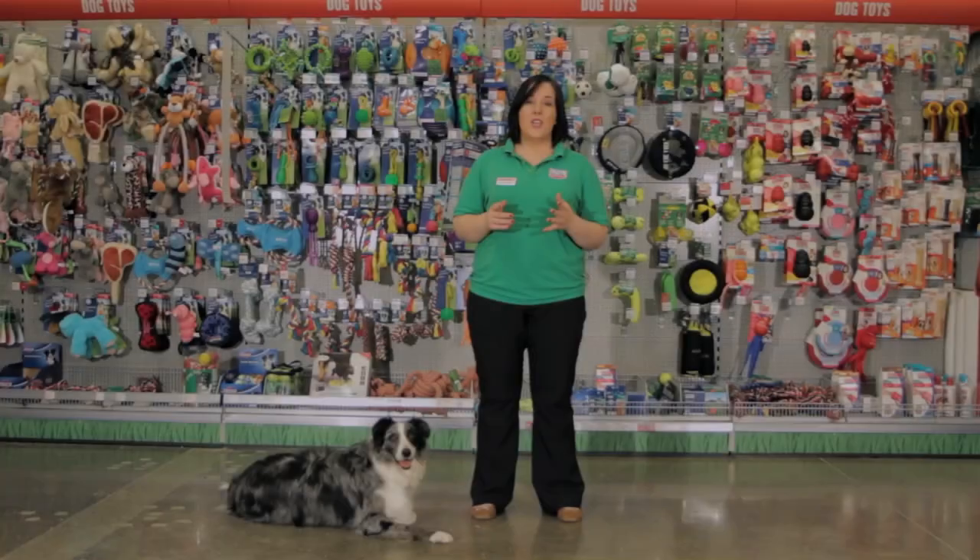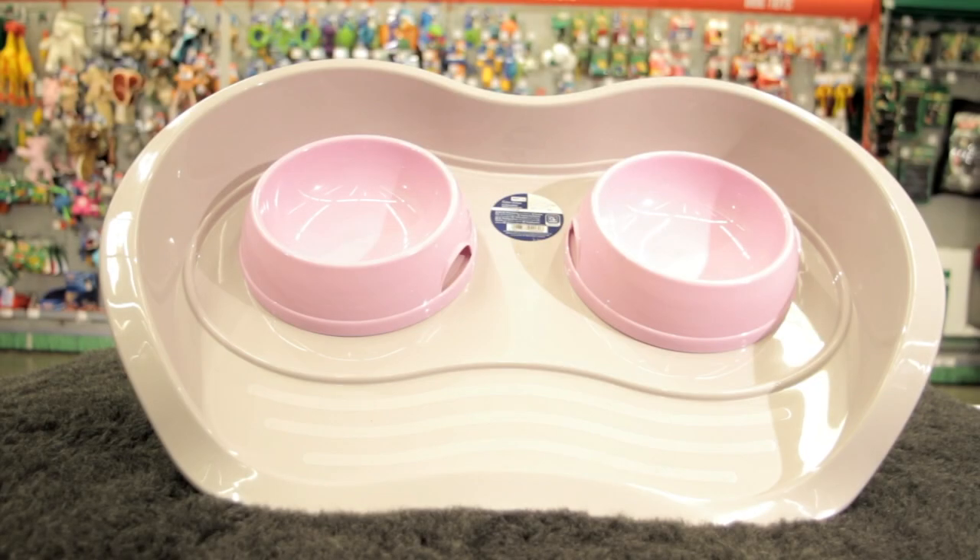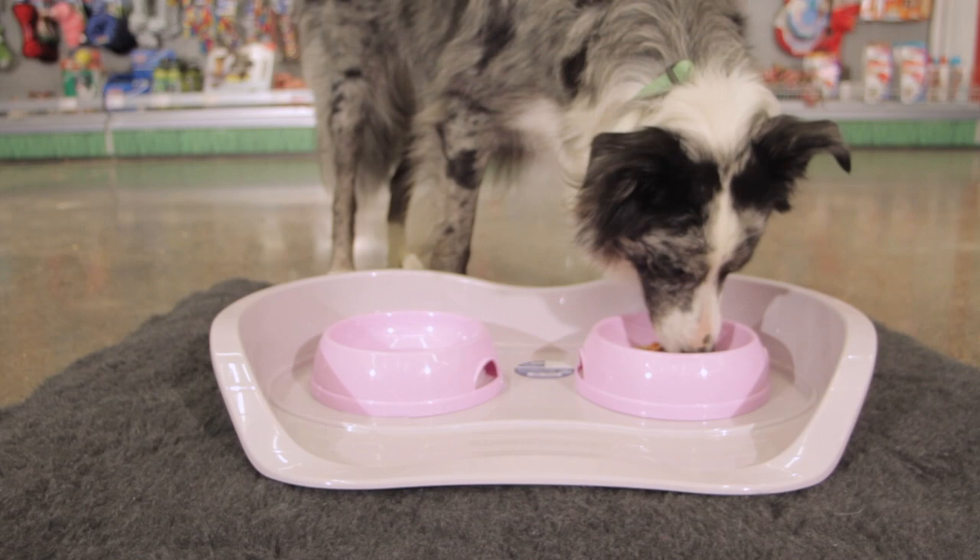There are occasions when you may need a special type of bowl for your pet — for instance, double bowls. Double bowls are ideal if you live somewhere where you need to confine your dog's eating space, and they also can't be tipped over easily by puppies, cats, or kittens.